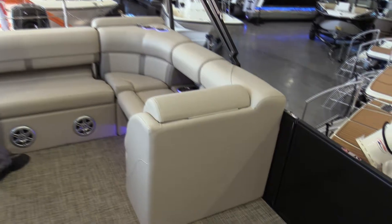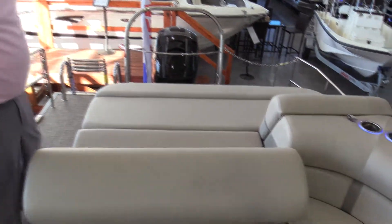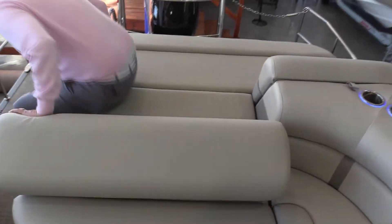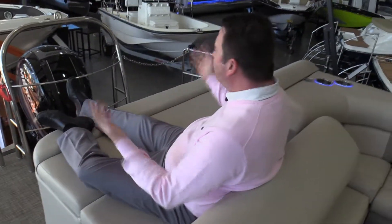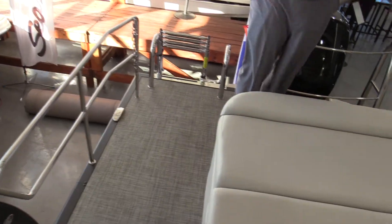L-shaped backrest — this is on a hinge that flip-flops, so if you are out there pulling the kids on the tubes and the skis and you want to use this as a rear-facing seat, it's just a great spotter seat. Plenty of room, nice and comfortable, and you've got your cup holders back here. It is legal to ride back here while the boat's underway because we do have safety fencing on board this boat.